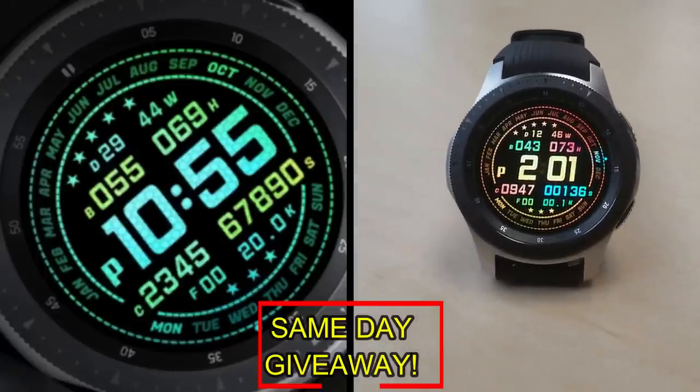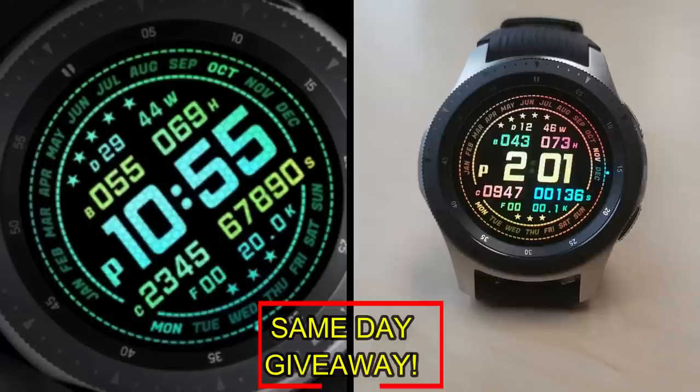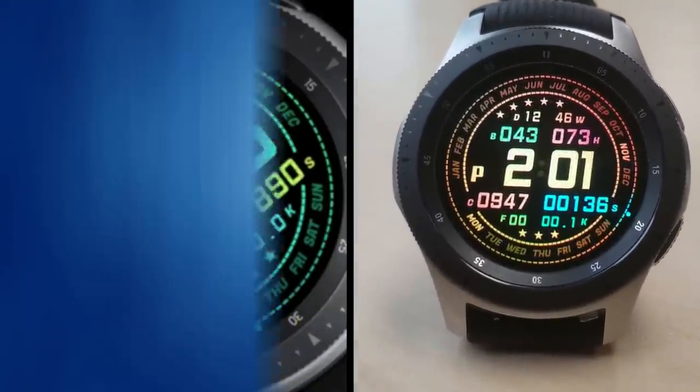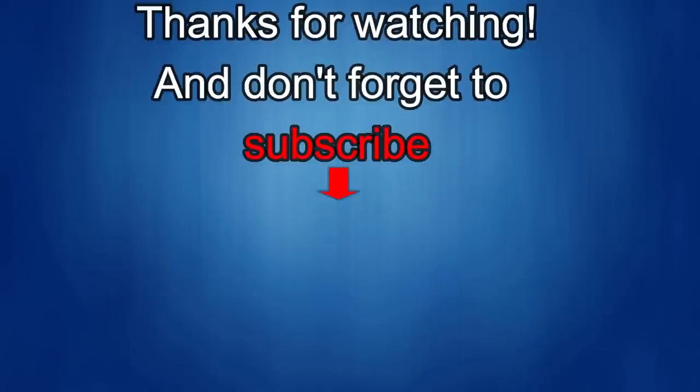As always, good luck to everyone, and I'll catch you in the next episode. Thanks again for watching our review, and if you liked it, then show us some love with a thumbs up, subscribe to the channel, and share the video with your friends, because your support helps me keep the channel going so I can continue to offer you guys discounts, giveaways, and of course, fresh content. I'll see you in the next episode. Until then, take care.